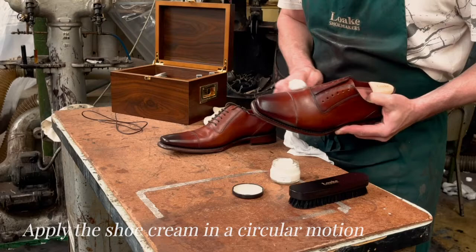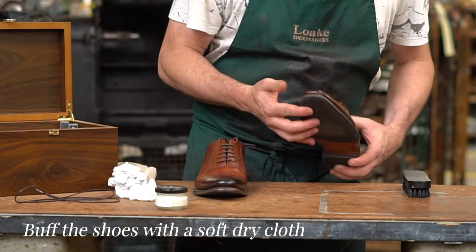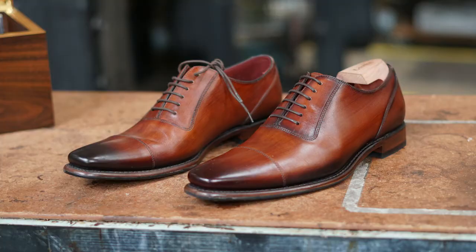Apply the shoe cream in a circular motion. Buff the shoes vigorously with a soft brush — horsehair is generally regarded as the best choice. And finally, rub briskly with a soft dry cloth to bring up the nice shine.